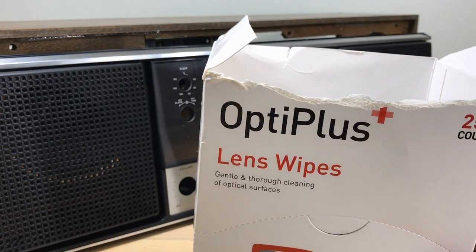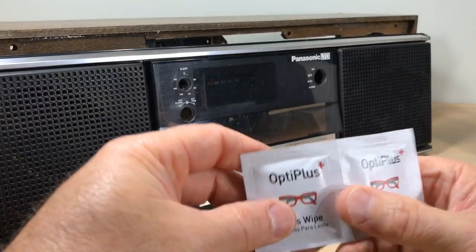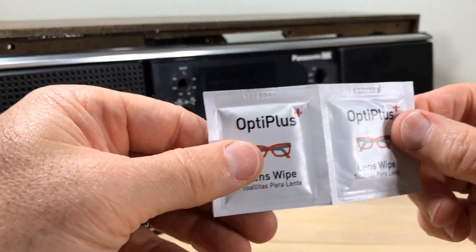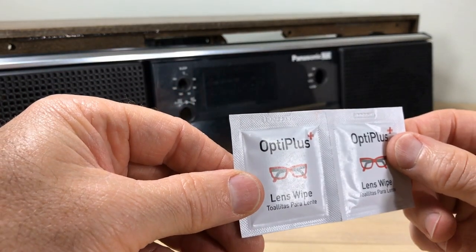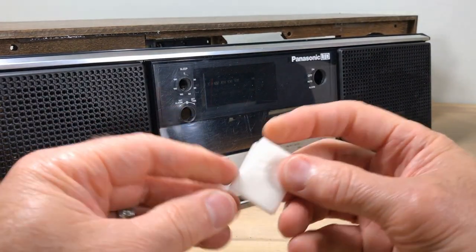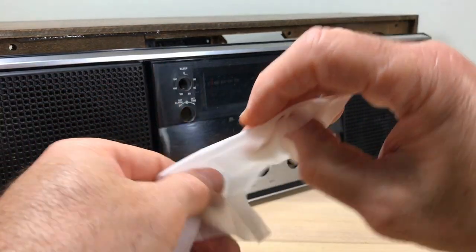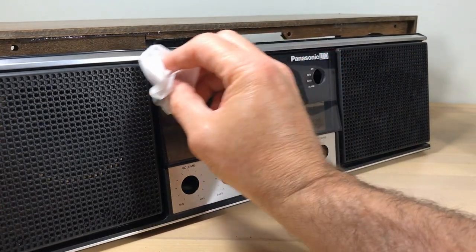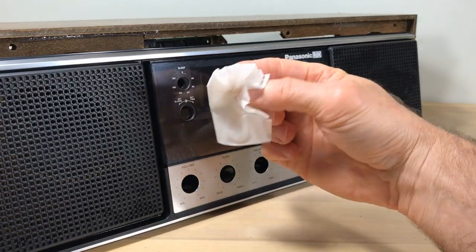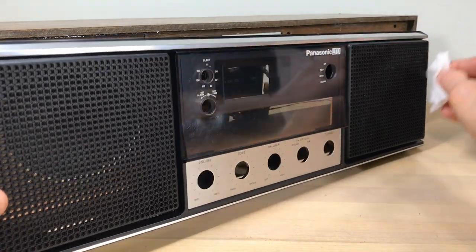I've been using lens wipes lately — that would be a good thing to have in your tool kit. Alcohol wipes are not ideal because alcohol can really mess up wood finishes, and lens wipes are designed not to scratch. If you use them properly, wipe first to get any residue off, then flip it over and clean again. I like to use soap and water on a lot of things, but this is a good second option.